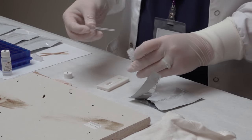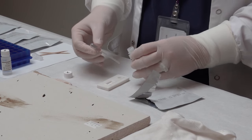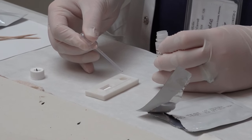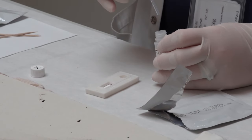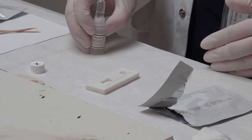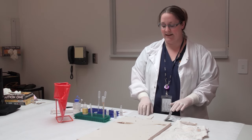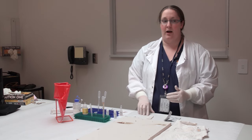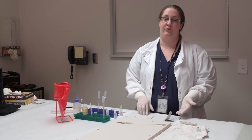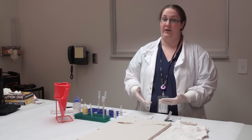I'll open this up, fill my pipette full of the extracted blood, and just add it to the end of this cartridge. Much like a pregnancy test, if you get two lines it's a positive reaction, and if you only get one it's a negative reaction for human blood. This test takes a few minutes to run. If you see a positive result immediately, it's positive. But to call it negative, you'd want to wait a full 10 minutes and make sure that no second line formed on the card.